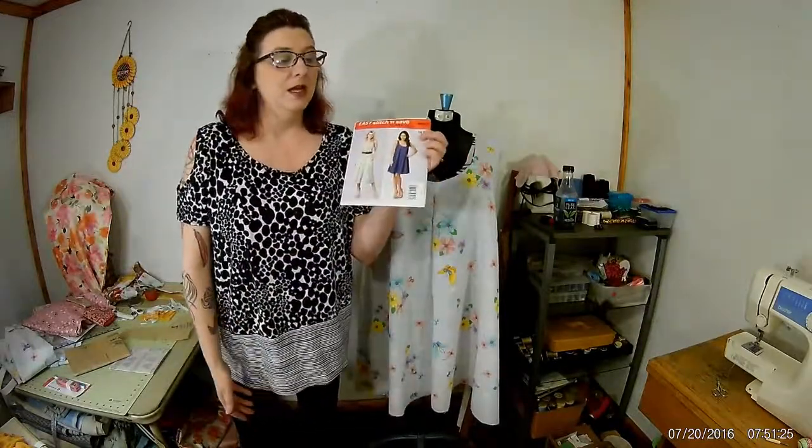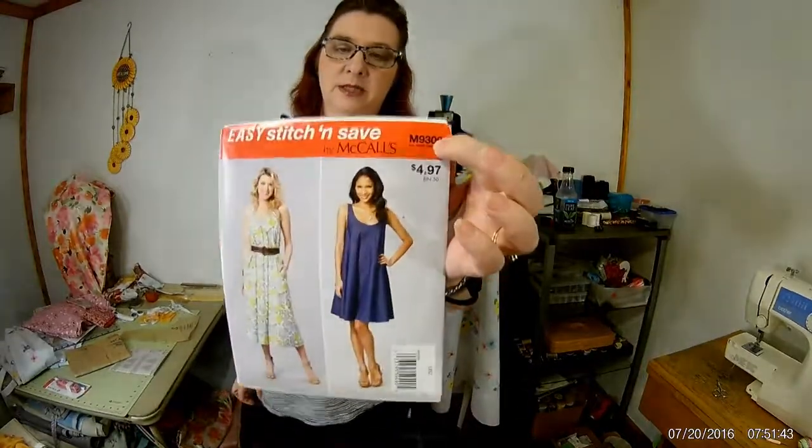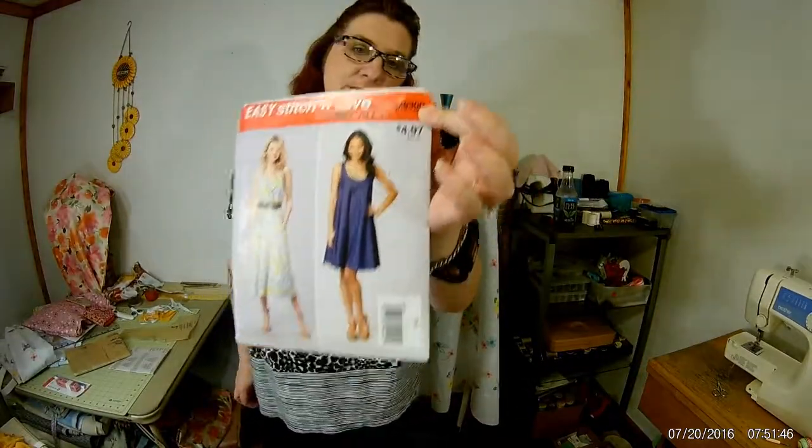You go up, pick one out, take it to the register, pay for it, go home, and make it. Sometimes in the store they have these big books — you go through, pick the pattern you like, and find the number. Every pattern has a number; ours is M9300. If you're in the book, find that number, then open the drawers underneath — you're allowed to, you won't get in trouble — pick it out, and that's what you get.